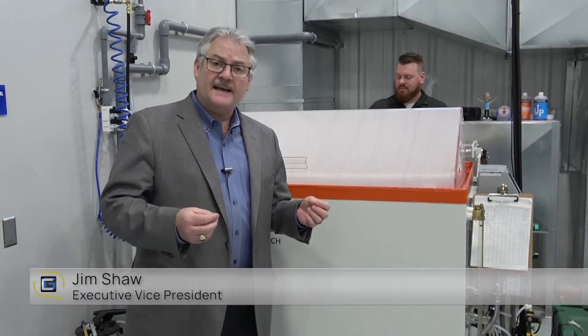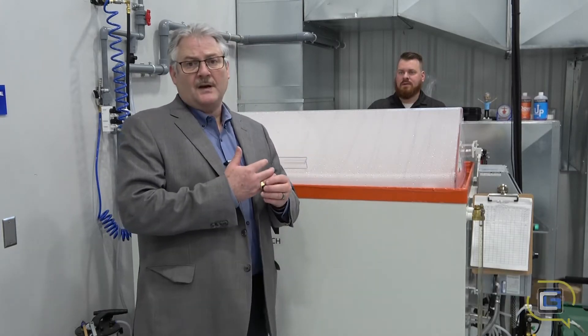Hi, Jim Shaw here from Crystal Group. Today we're going to talk a little bit about MIL-Standard 810 Method 509, which is salt fog and salt fog atmospheres.